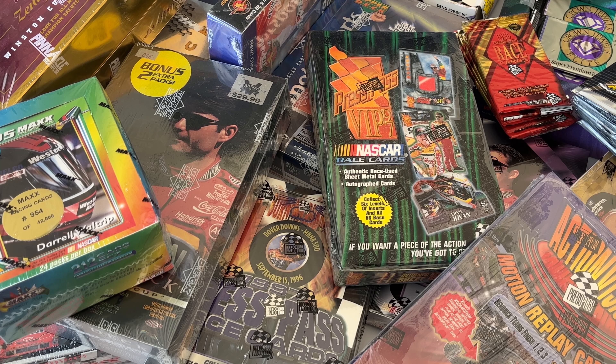I thought it would be really fun to open up some of the boxes where I have a chance of hitting some of those cards, as well as boxes I really liked at the time — like 95 Premier Plus, the Zenith, and some Upper Deck product. Hopefully I'll get some cards for sets I'm building, and also cards I can send off to get autographed through the mail, because that's another big piece of my collecting experience.